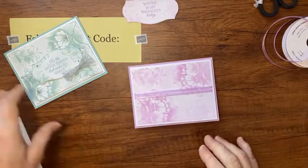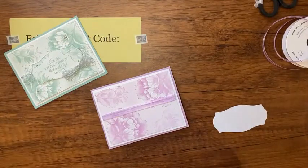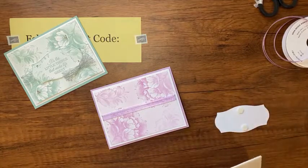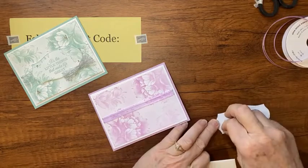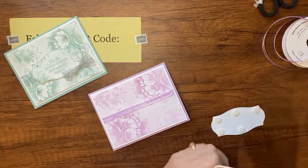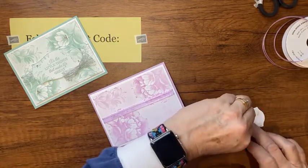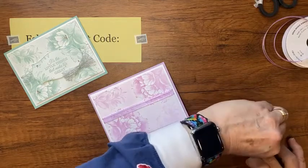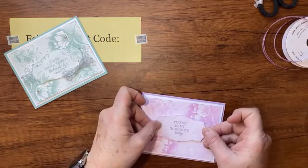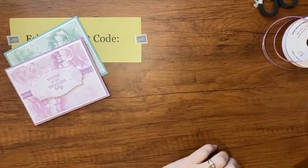That pretty beautiful stamp set — then with this I'm going to take some dimensionals and put them up at the top so they don't sit on my ribbon and I have room to slide the ribbon between my dimensionals, just so it doesn't make my greeting sentiment piece wonky — is that a stamping term? And then I'll lay this right on top.